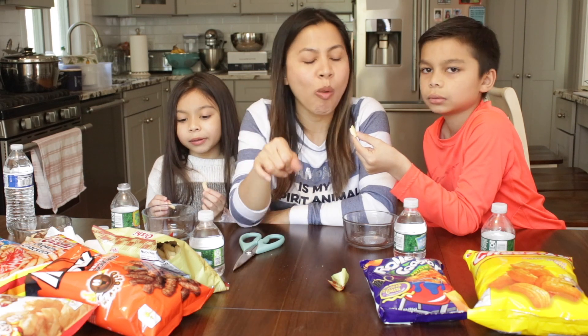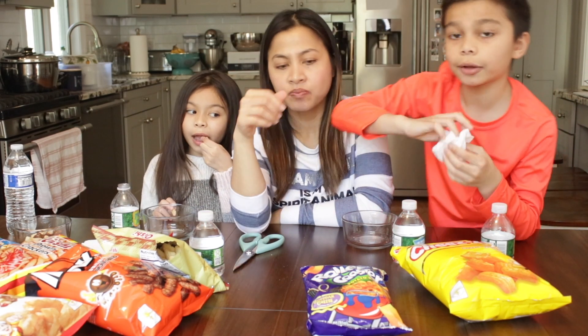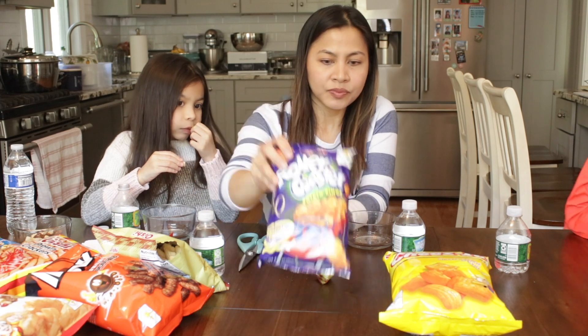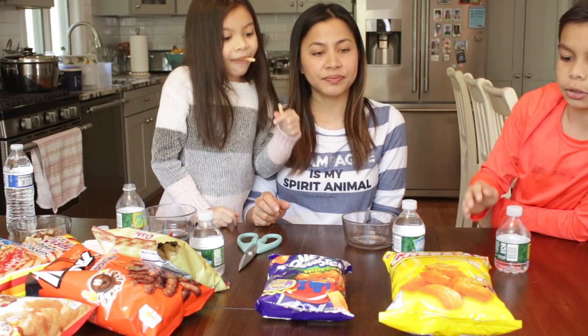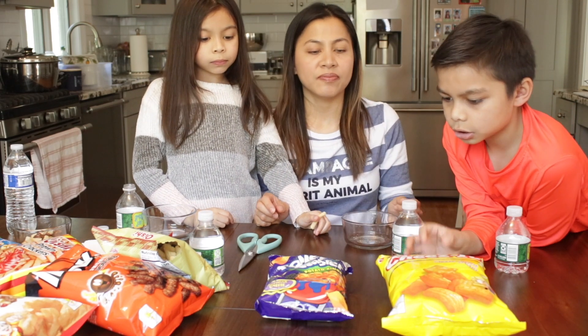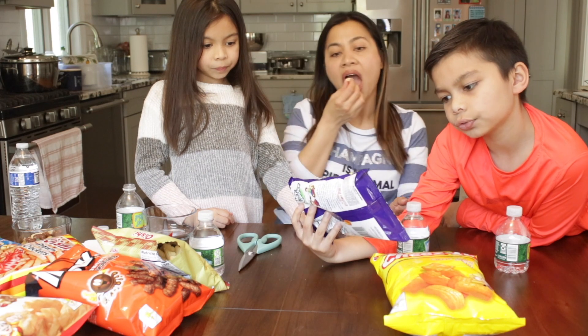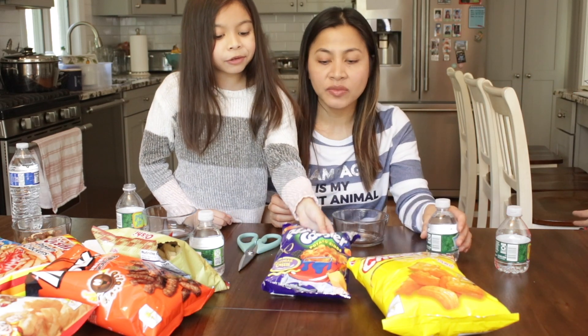Sabrina just keeps going back to the Oishi — she likes that one. It tastes good. Are you guys having fun so far? Yeah, this is good. There's only two more left. This is the Roller Coaster! Mom used to love this. I always bought this at school. Rock, paper, scissors — shoot! Which one do you want, Sabrina? This one is cheese flavored, and this is also cheese. What do you want to try first?